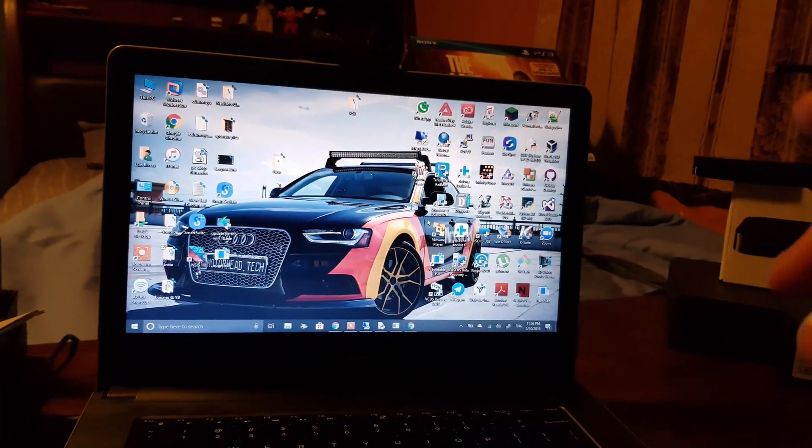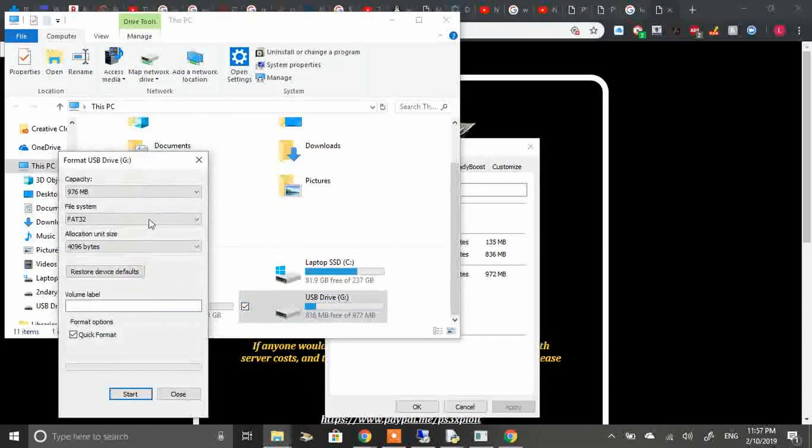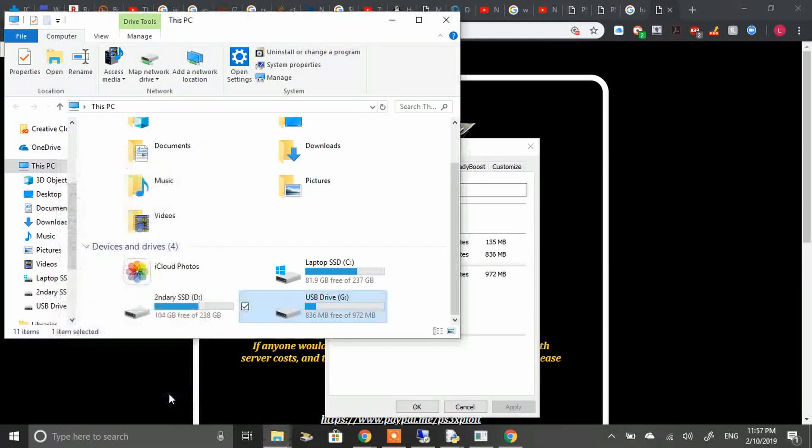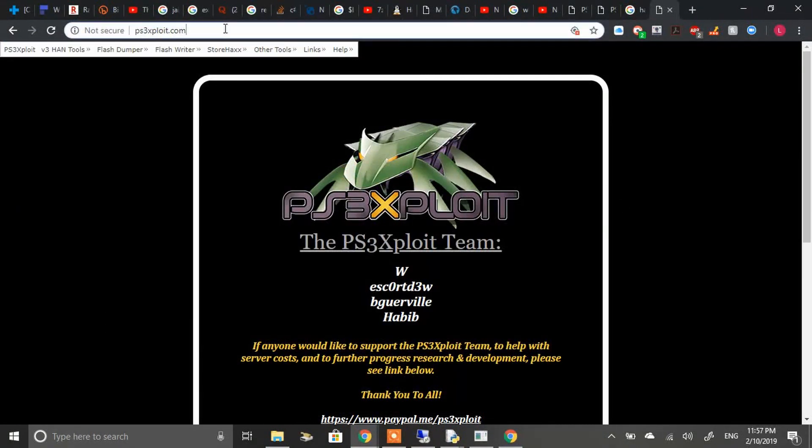Now switch to your computer because there are some files you need to download and install onto a USB flash drive. First, take your USB flash drive, right-click it, and click Format. Set it to FAT32 — it will not work if it's not FAT32. Set the allocation size to default. Make sure you back up any data on it first. Once formatted, go to the website — I'll provide the link in the description — and navigate to the top-left corner.